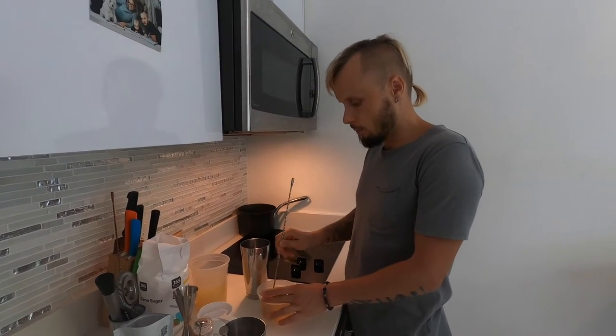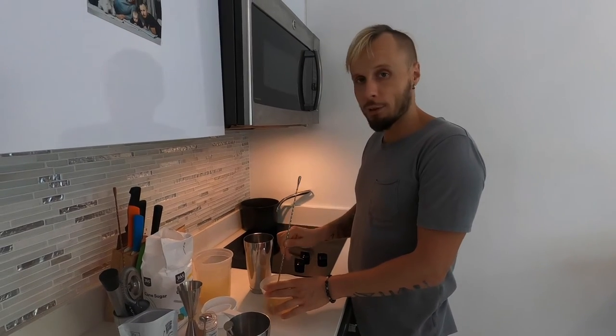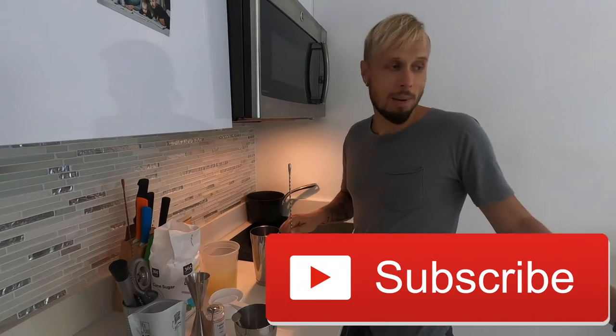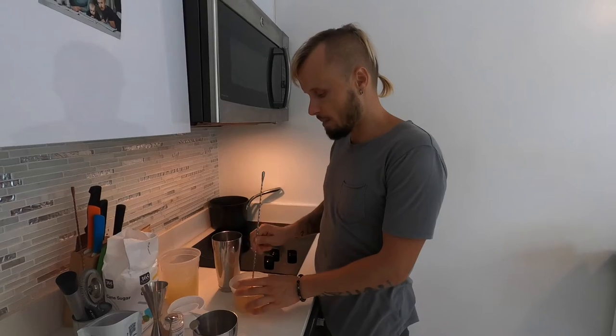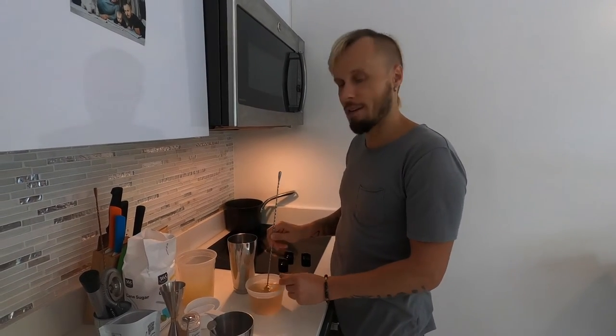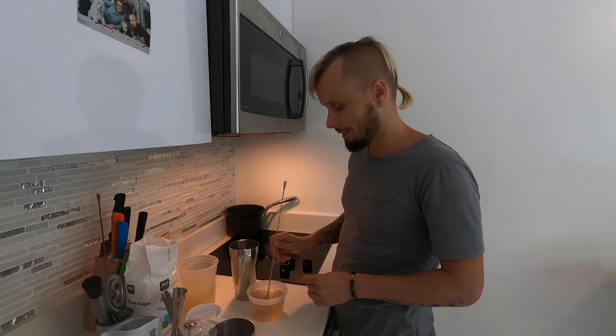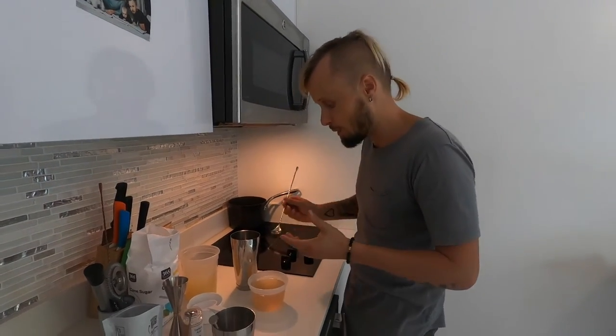I'm really impatiently waiting to make my gimlet video — I have a very nice gimlet in mind. Subscribe to my channel and stay tuned; I'll show you an amazing recipe using these two cordials. I'm especially excited about the banana cordial because I'm already so happy with how it turned out.